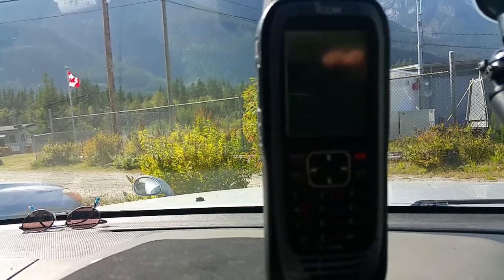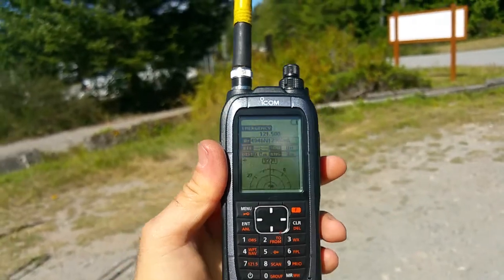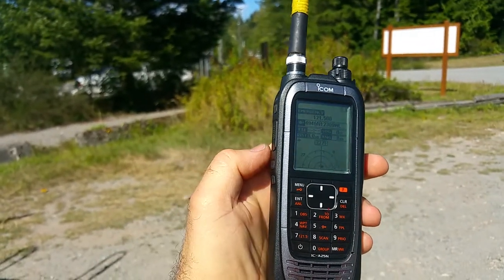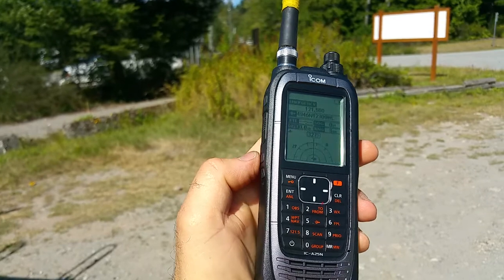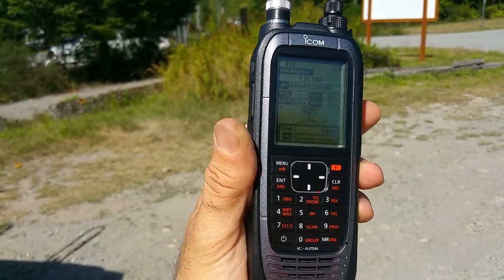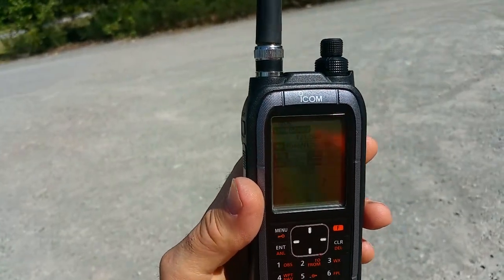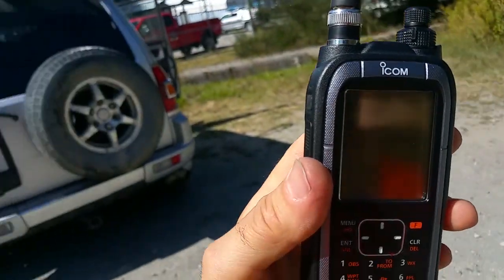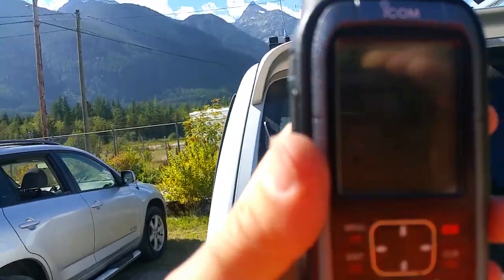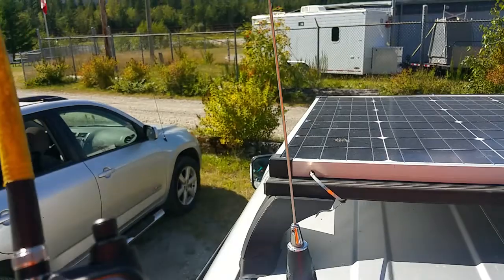I'll show you how it sounds when I go outside. Right now the signal is not coming in. When I open the squelch it's kind of breaking in. I'll show you what antenna I'm using.